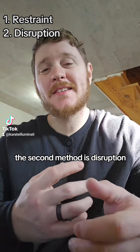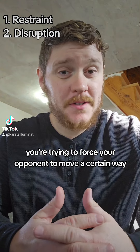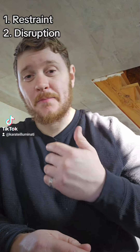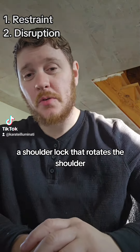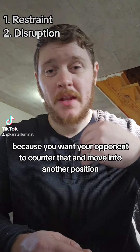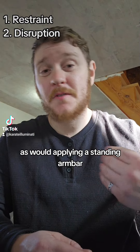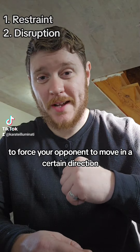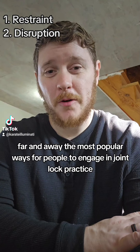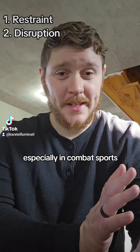The second method is disruption. In that case, you're trying to force your opponent to move a certain way. You might apply a shoulder lock that rotates the shoulder because you want your opponent to counter that and move into another position. That would be disruption, as would applying a standing arm bar to force your opponent to move in a certain direction. These two are far and away the most popular ways for people to engage in joint lock practice, especially in combat sports.